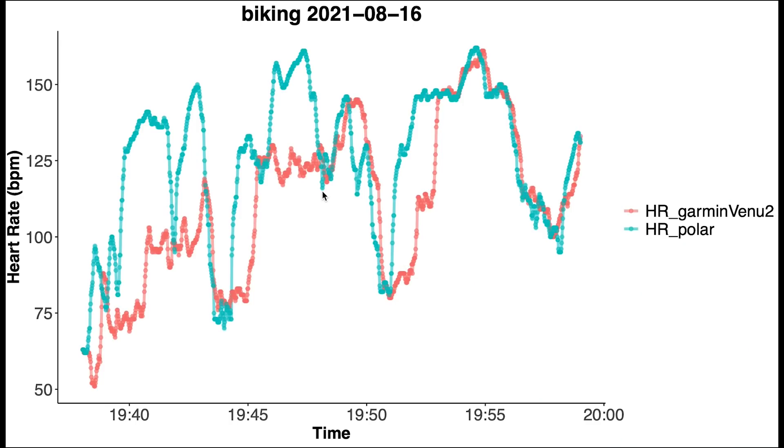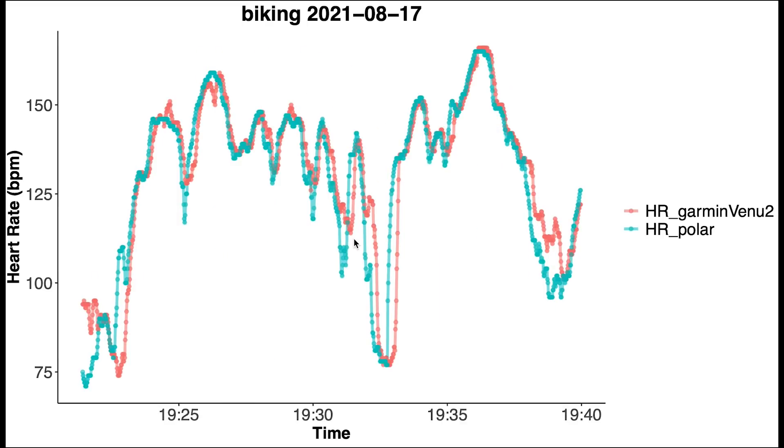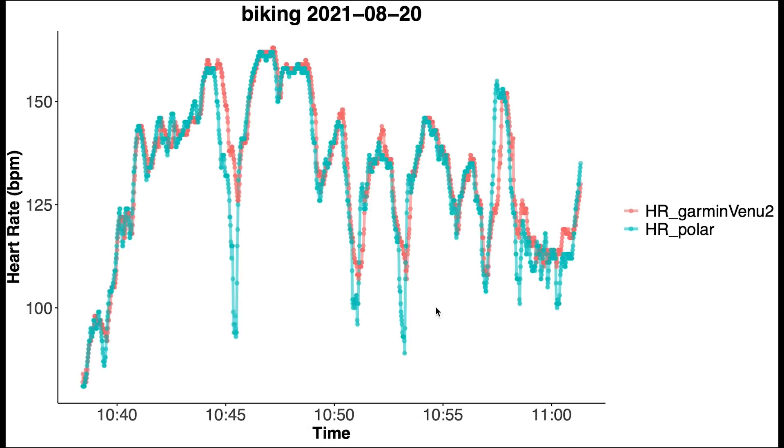Looking at individual commutes: the first commute shows some deviations in the heart rate measurements of the Venue 2 compared to the chest strap. The second cycling session is already a lot better with much closer overlap, and the third cycling session shows even better results. Most cycling sessions agree pretty well though sometimes there are some bigger deviations; however many show very good agreement.